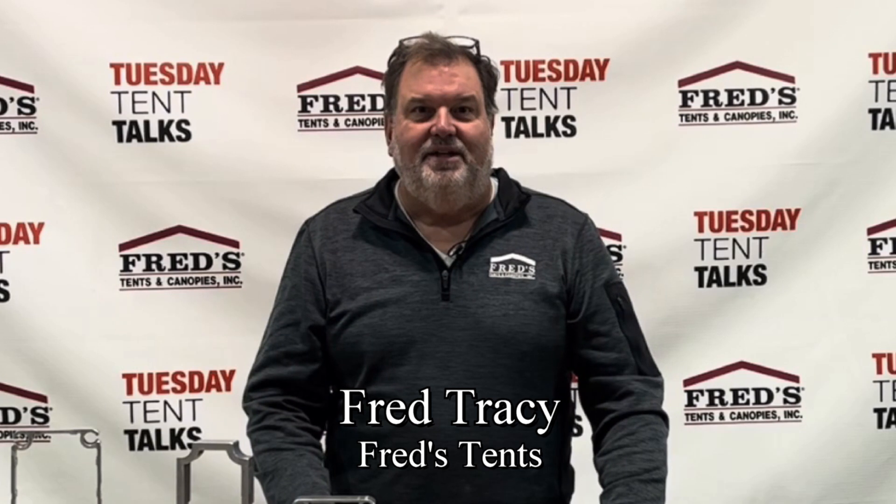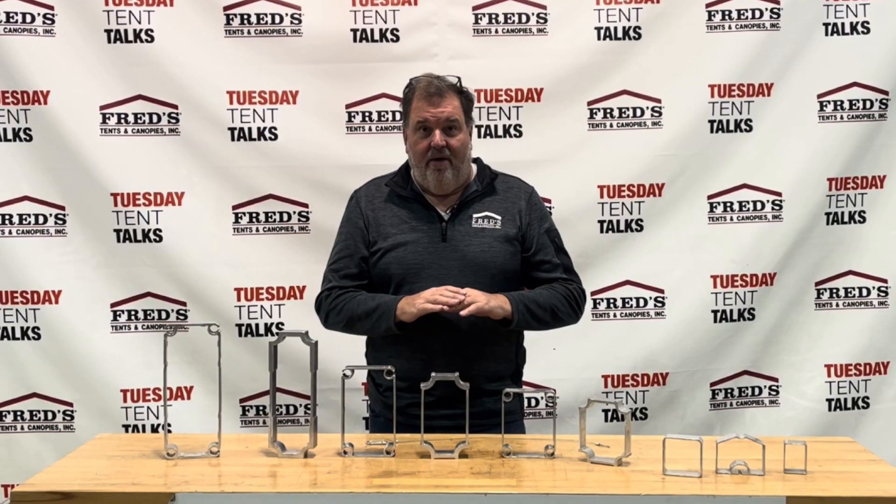Hi, Fred here for another Tuesday Tent Talk. I'd like to talk to you about a couple of new products that we've added this year — we're really excited and the products came out incredible.